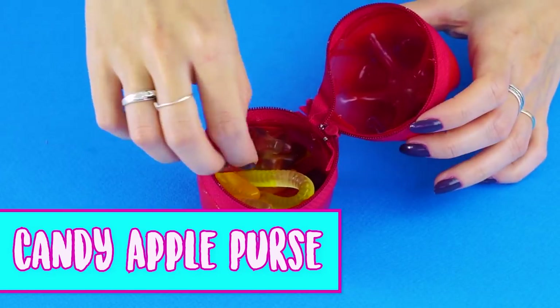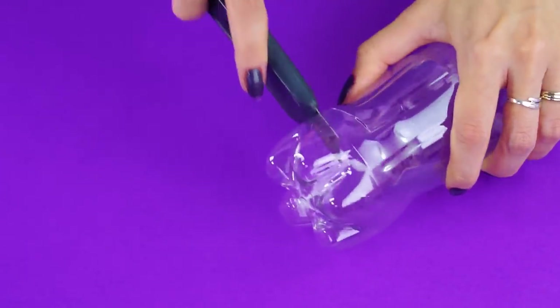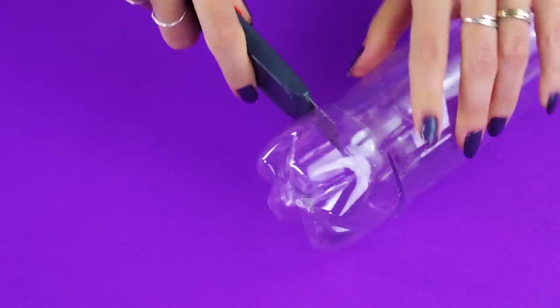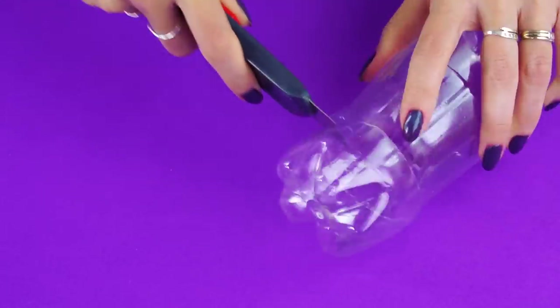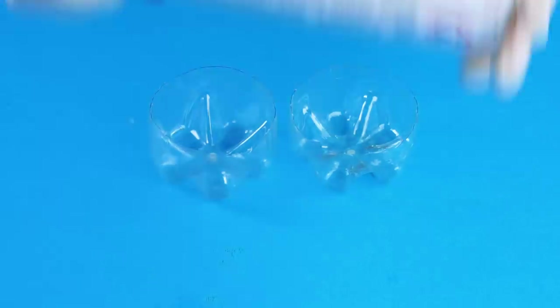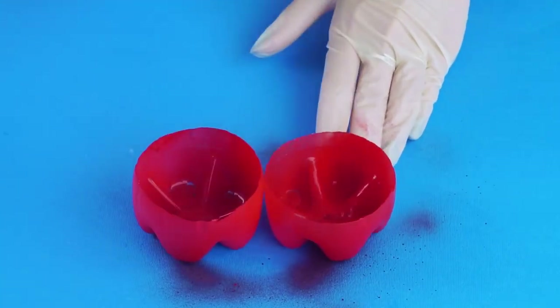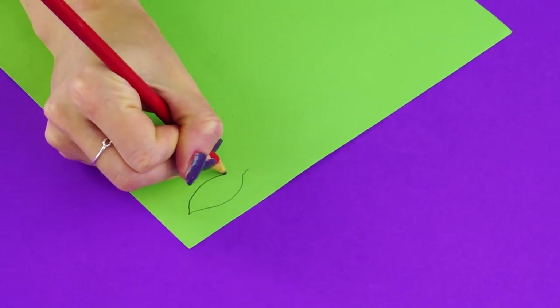Candy Apple Purse. For this fun and tasty craft, grab an old water or soda bottle and cut the bottom off with a box cutter. Do the same with the bottom of another bottle so you have two bottoms. Now take some red spray paint and spray the two halves. If you're planning on putting candy inside, you should use non-toxic paint for the inside of your purse.